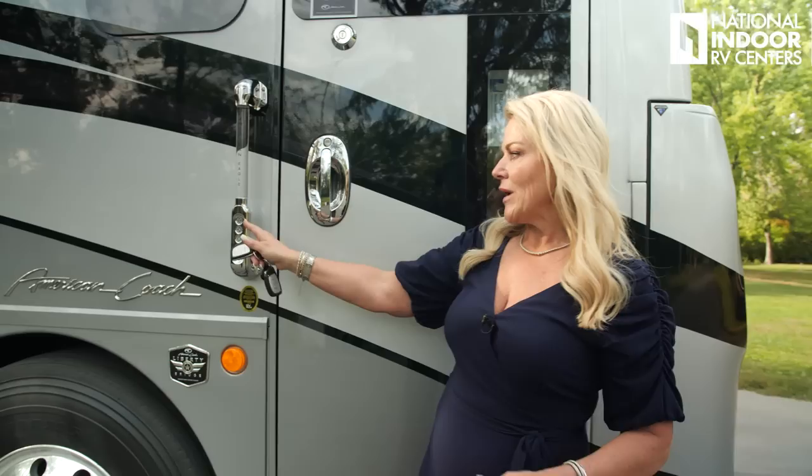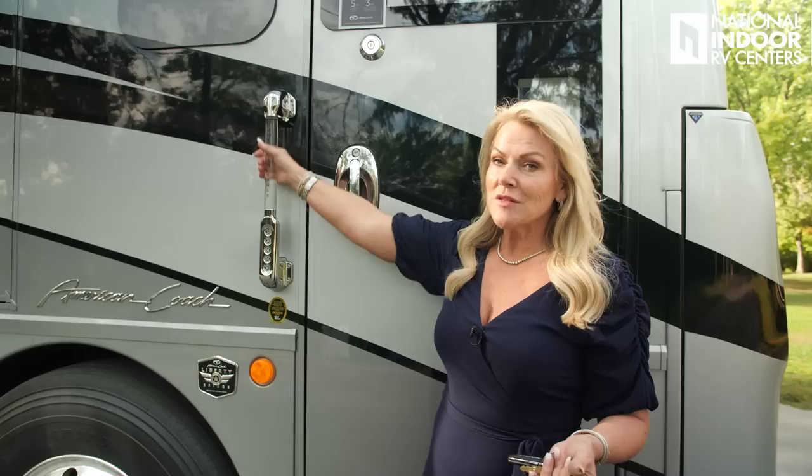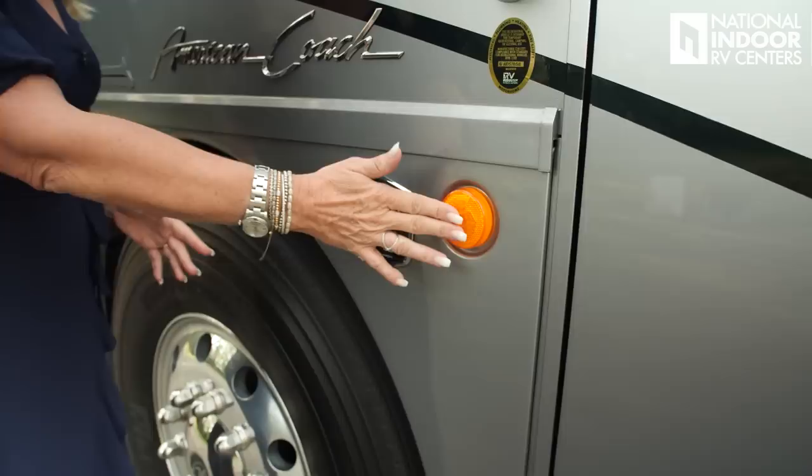There are three ways to get into your coach: obviously you can use your key or your key fob, and then you have keyless entry. You can give the code to the grandkids or service technicians so they can get into your coach when you're away, or you just don't have to carry your keys with you. We also have the lighted door handle. On the key fob, one will lock all of your luggage bays, and two will unlock all of your luggage bays.